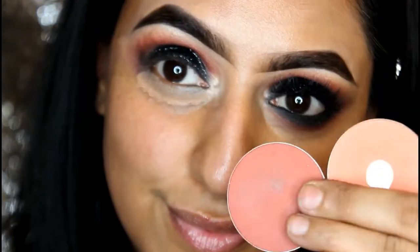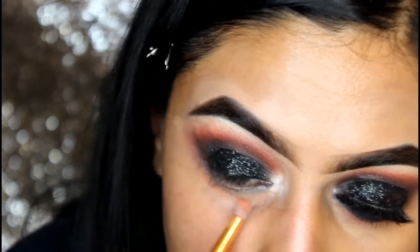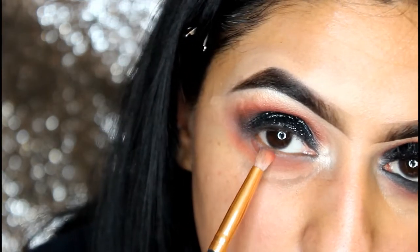I've applied NARS matte concealer on the lower lash line and using the same Peaches, Burnt Pepper, and Obsidian with a smudger brush to give the same transition as above.